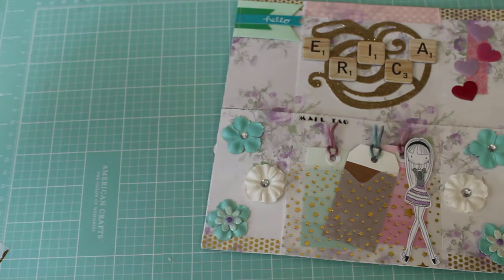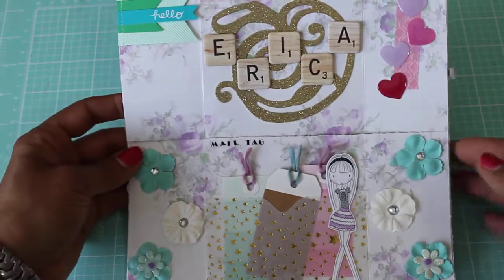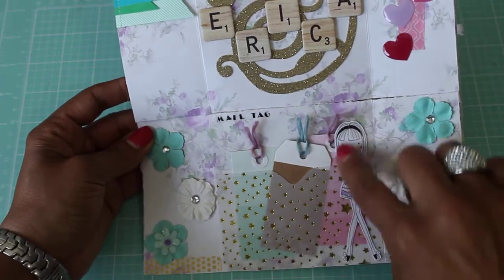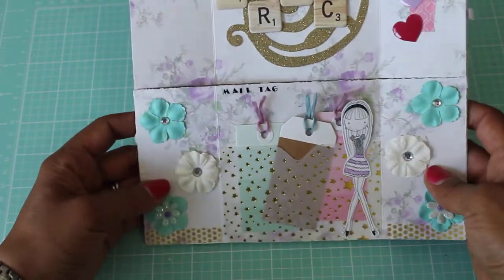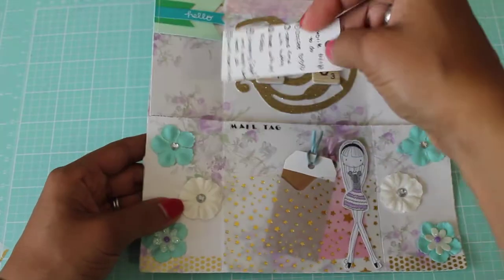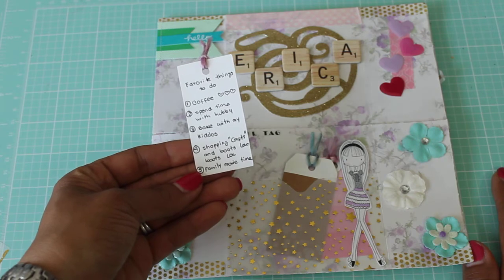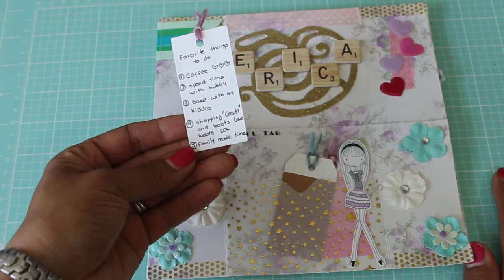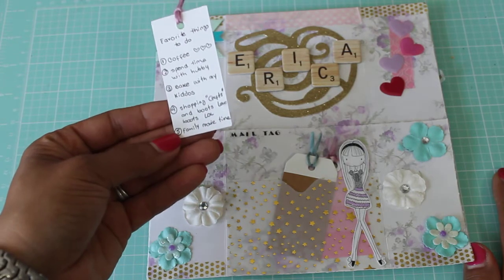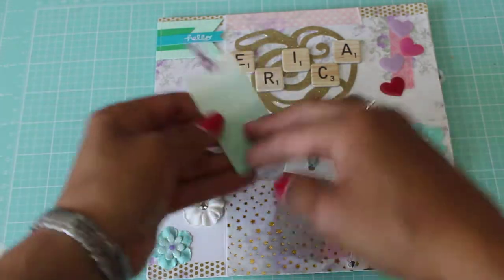So here is her flip book and it looks like it's one of these interactive ones. It says 'Hello Erica' and she's got a pretty die behind there with some hearts. I'm loving this stamp — super cute little girly. And then she has her mail tags. Favorite things to do: coffee, spend time with hubby, bake with her kiddos, shopping, crafts and boots. Love boots! And it says family movie time — oh that's sweet.